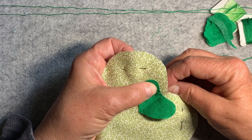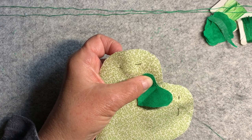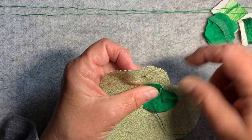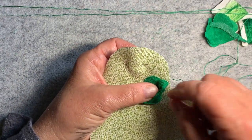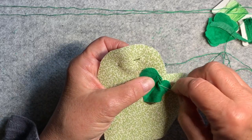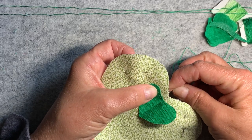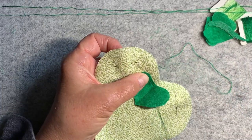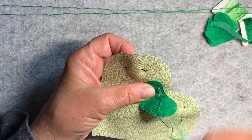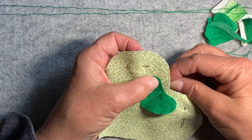I don't know if you know this, but the whole four-leaf clover lucky thing was created by Americans, not the Irish. I only found that out recently myself. It just goes to show what a good Irish girl I am — not. So this shall be a three-leaf clover, and I am perfectly happy with that because I don't think I could have made a four-leaf clover.